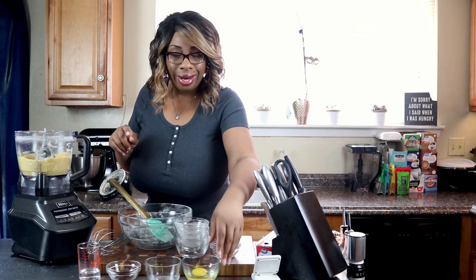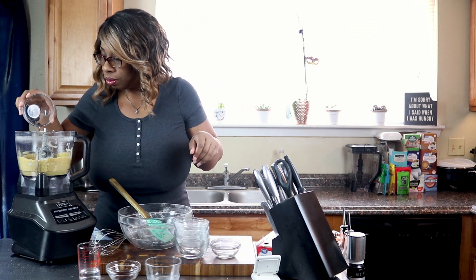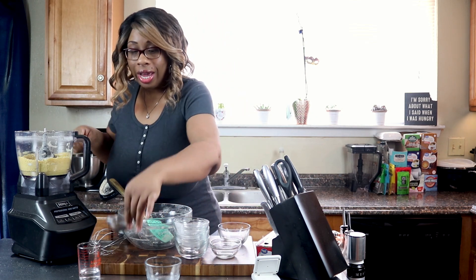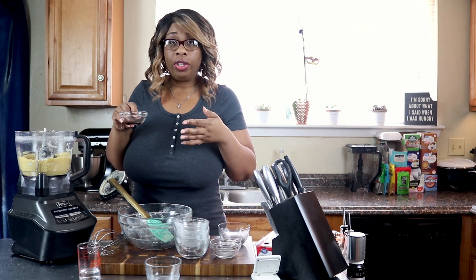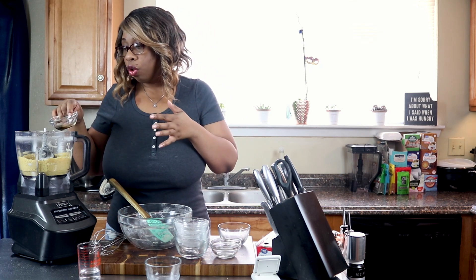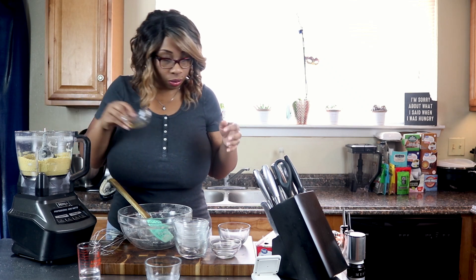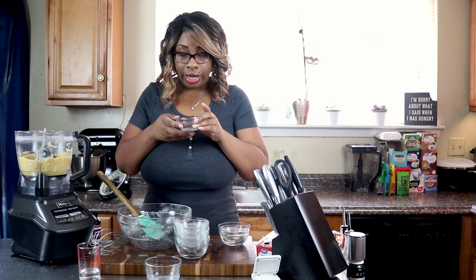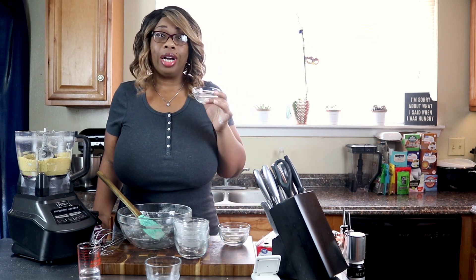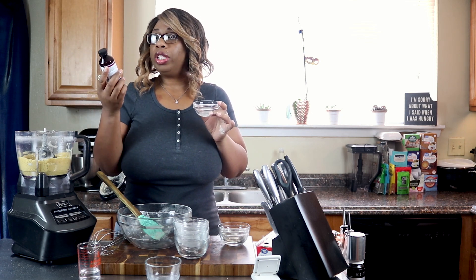Now we're going to add in one egg and half a teaspoon of vanilla. Depending on what you're going to be using this crust for, you can leave out the vanilla if you like. Now I'm also going to add in something optional called buttery sweet dough bakery emulsion.